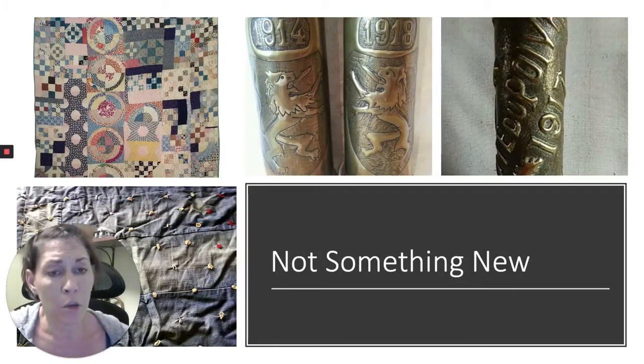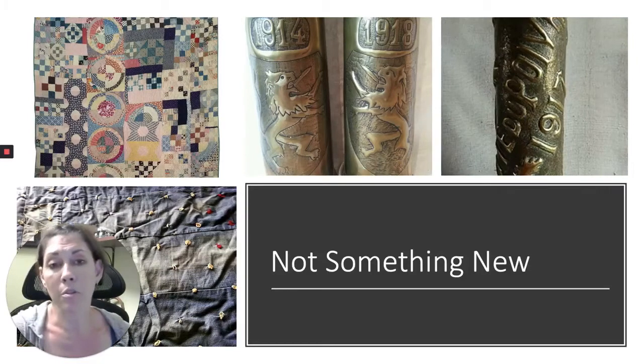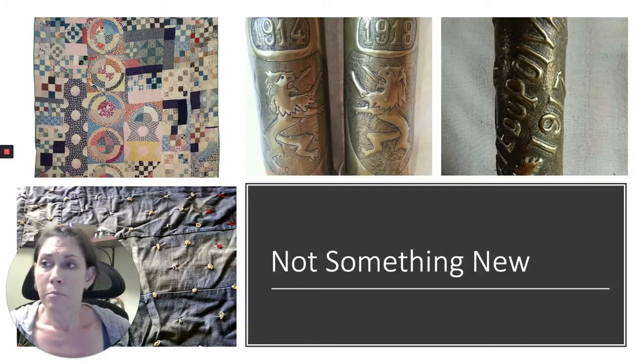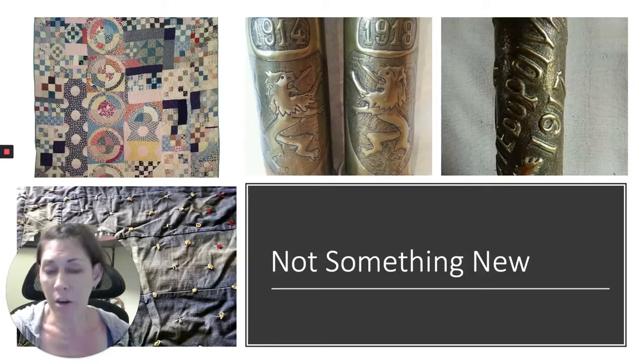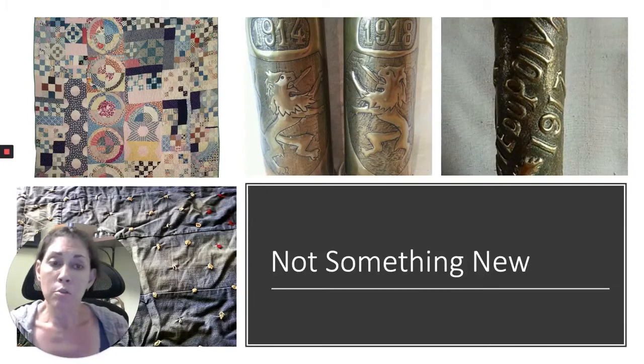Recycled art is nothing new — it's actually been around a long time. It's just gained in popularity as a way of showing environmental awareness and using materials that are already out there rather than generating something new from scratch.